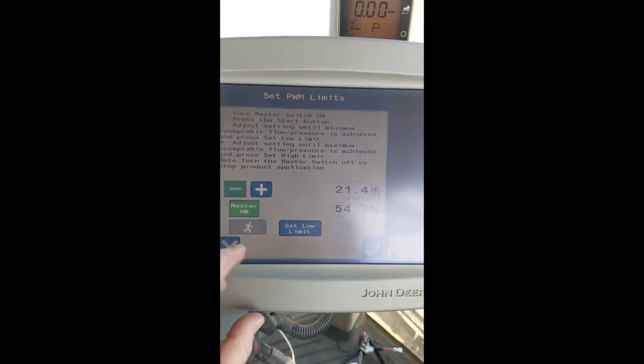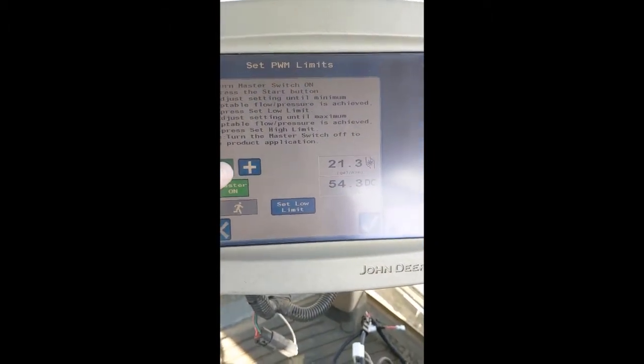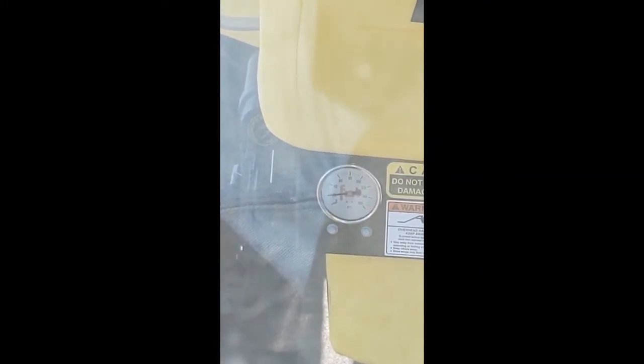Now let's do the Low Limit. Again, press your plus or minus arrows to change the numbers. Watch the gauge on the front of your sprayer. Keep an eye on your spray pattern so that you have a consistent pattern all the way across. Not enough pressure means not enough spray pattern.